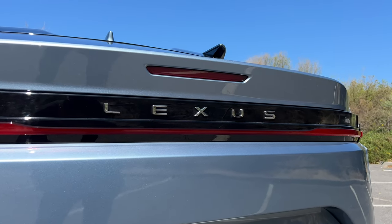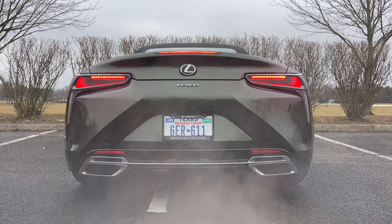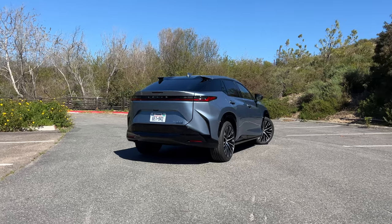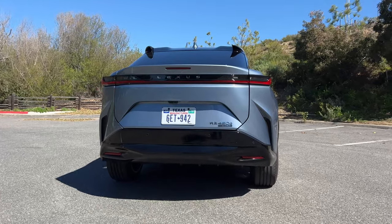The week before I flew out to San Diego to test drive the first-ever electric Lexus, I drove a Lexus that sounded like this. This one though sounds like this. My name is Omar and this is the all-new Lexus RZ.